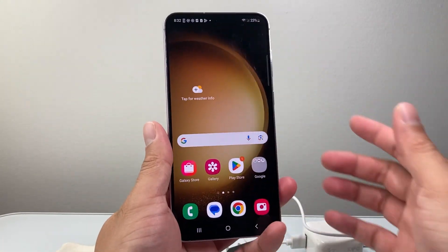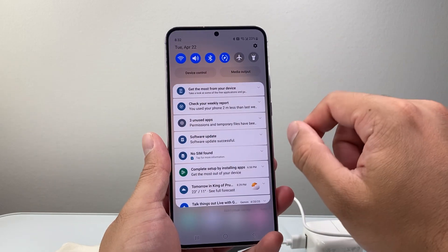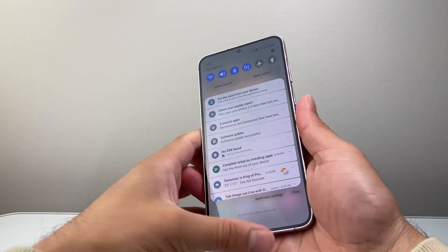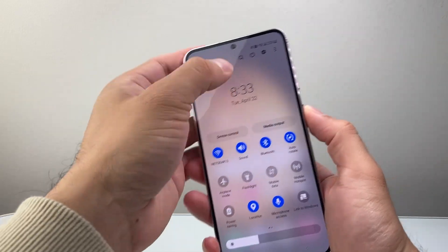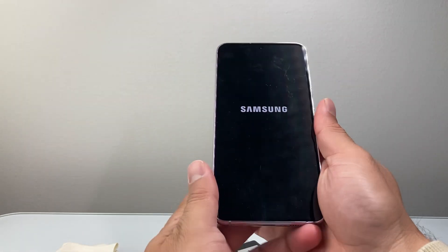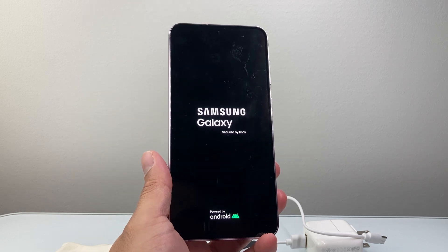Now, if you're still getting the message and you know it's not the charger and it's connected, go ahead and restart your phone. You can use the volume down and the side button, and if you scroll a little bit further down there's a restart option. Go ahead and restart the device. Sometimes that also will help, especially resetting any warning message you don't expect by clearing the cache and reloading the phone software.